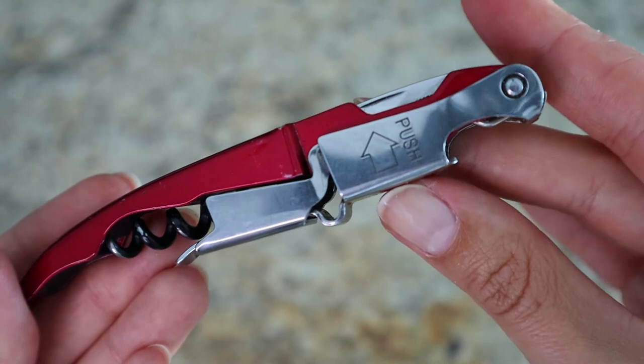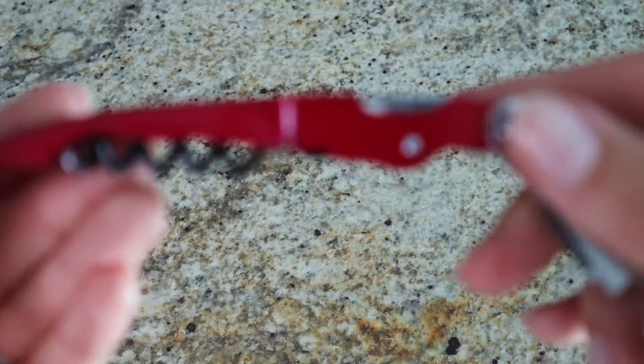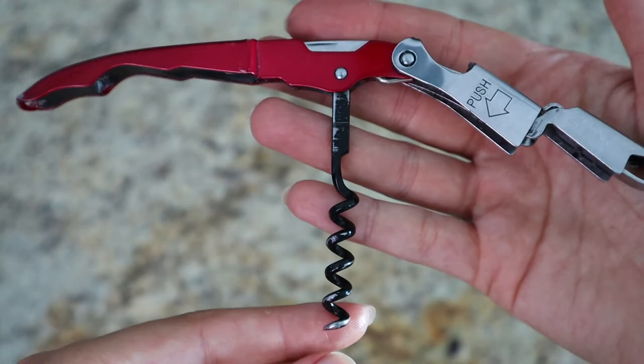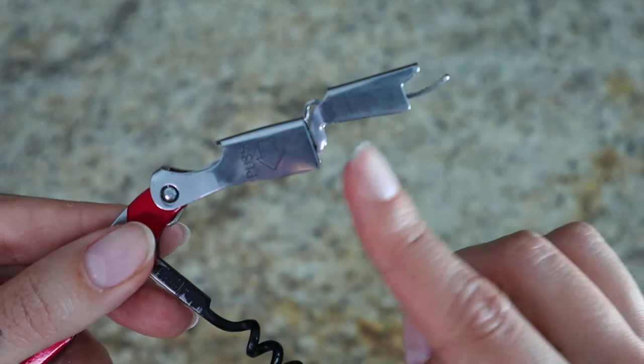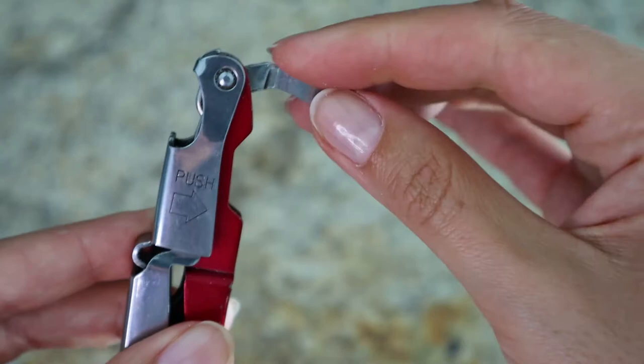Here is a close view. This corkscrew type is called a sommelier corkscrew, and it's called that for a reason — this is what sommeliers prefer to use tableside when opening a bottle for you or during wine tastings. It has a first leg and a second leg to use on the bottleneck. Very compact, it fits right in my hand. It also has a little knife that sommeliers actually use for cutting the seal of the bottle — pretty sharp.